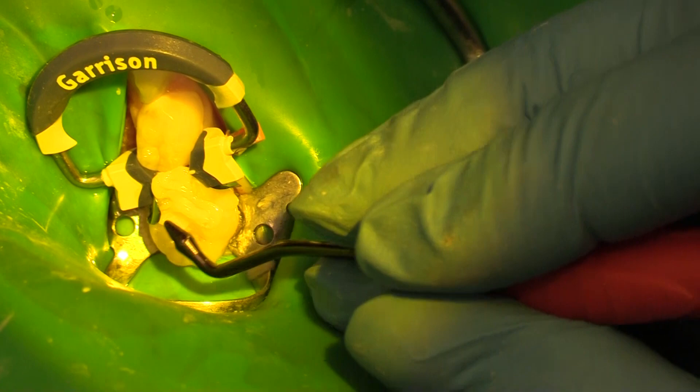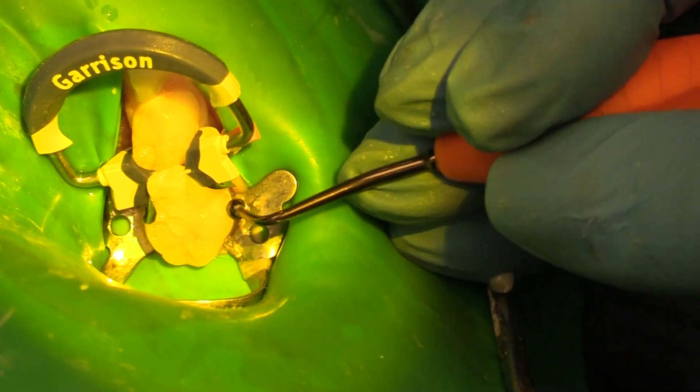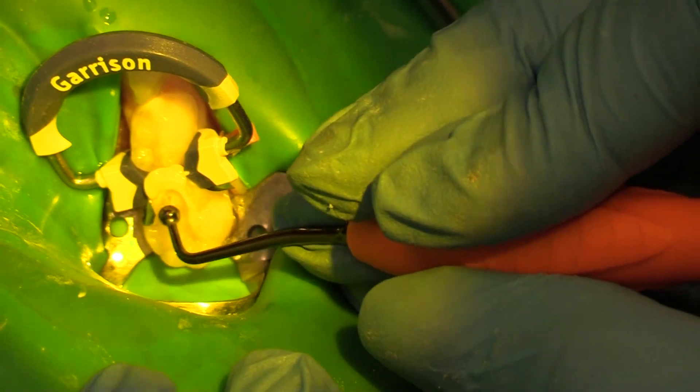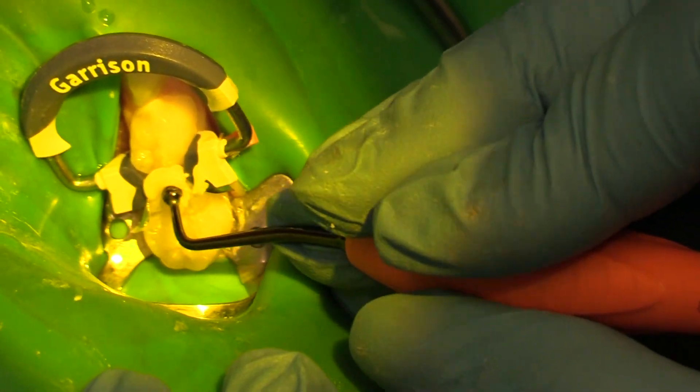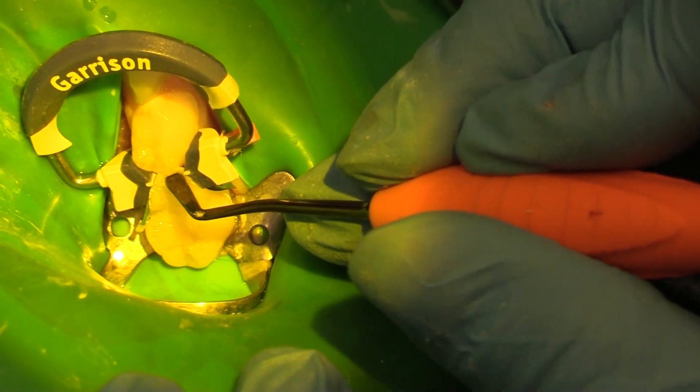That's the goal — no voids, voidless. A little bit of a round here — same kind of deal, just getting all of those adapted and sort of moving up towards the sides of the tooth so that we can get a nice adaptation of our material.